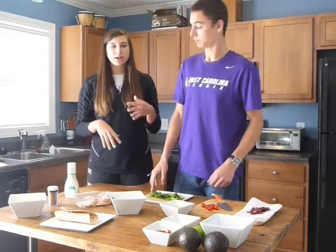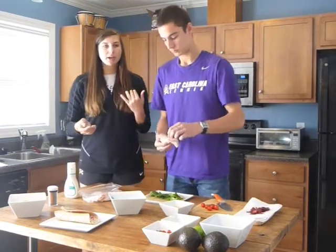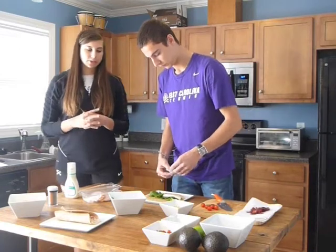Then you're going to put some turkey down the middle, three or four slices. You can also use ham or any other kind of lunch meat that you have, but we're using turkey.